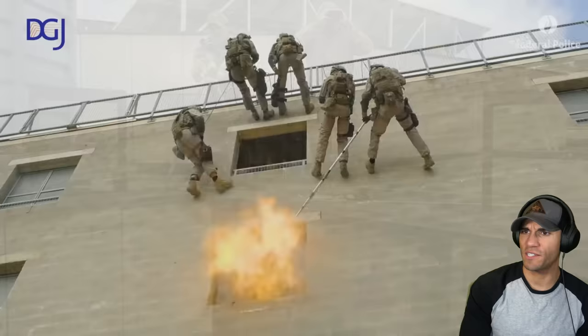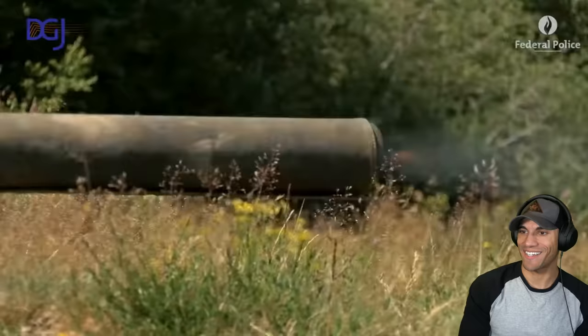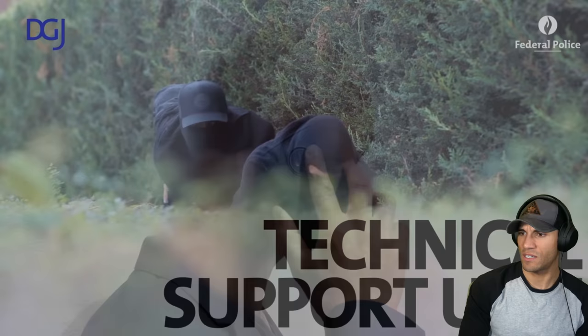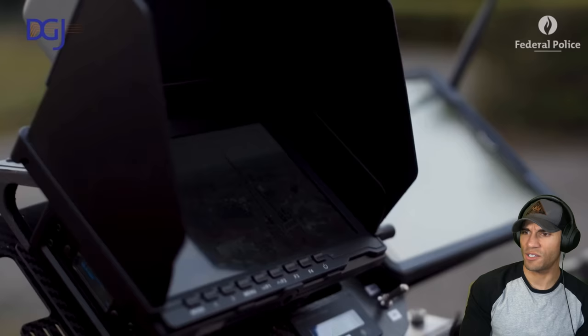Looks like security detail, maybe for some VIPs. I wonder how high that dog jumped to get in there. That's like gun ASMR. Technical support - nice, we're seeing all the little job fields too. These look like the cyber guys and UAV operators.